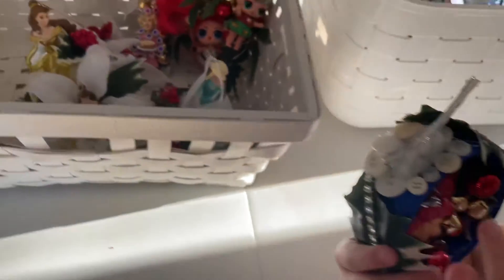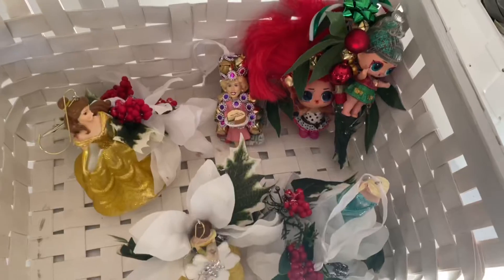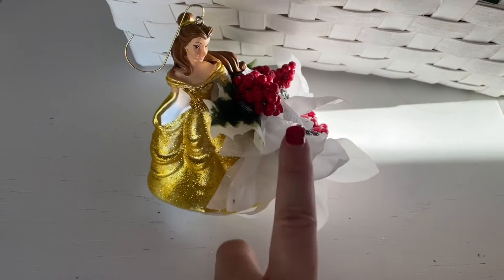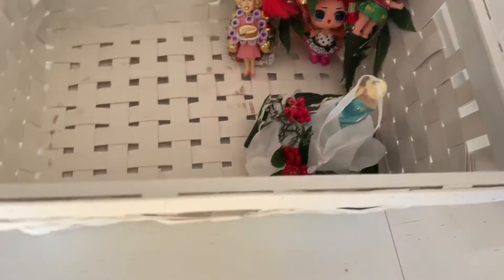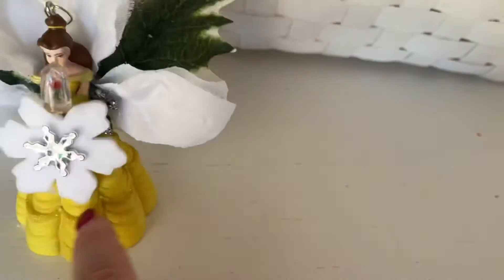The next one is Belle. For this one, Belle had a chip so we covered up her chip with some beautiful flowers and added a hook. The next Belle is the one from Target this year and we just added some flowers and some snowflakes to her.